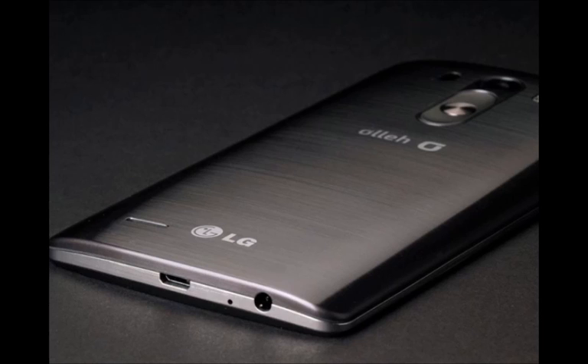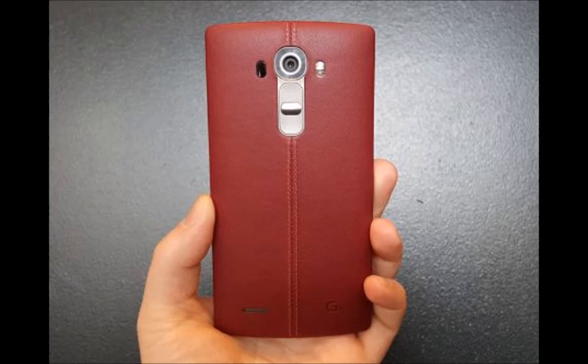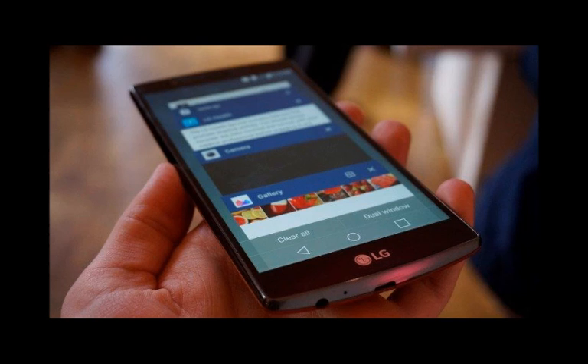However, straying from the beaten path didn't bring LG's handsets quite the attention that they deserve. And if nothing else, the LG V10's stainless steel sides indicate that management knows it's time for a change.